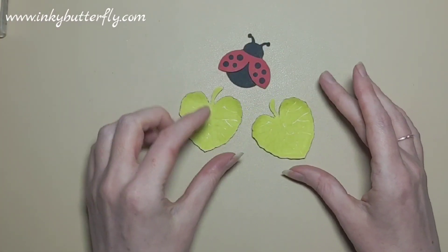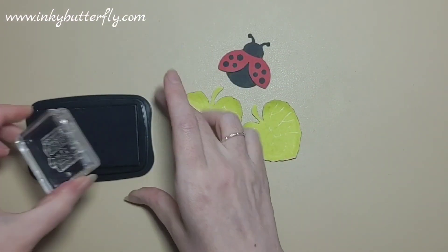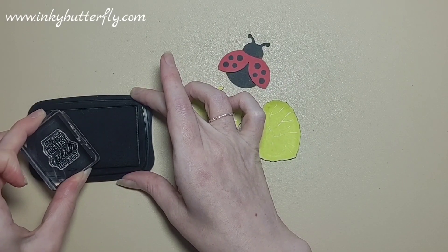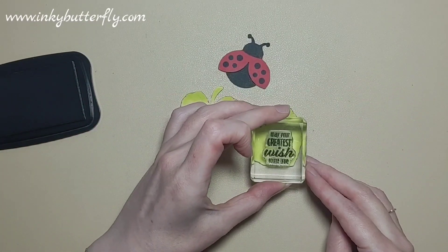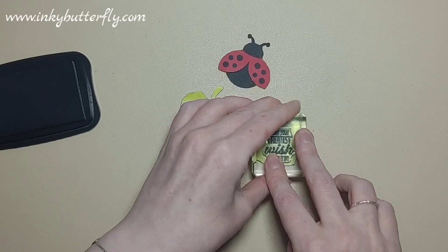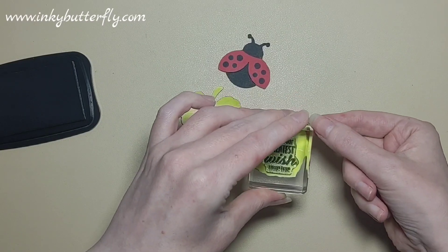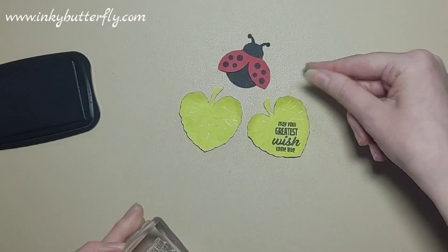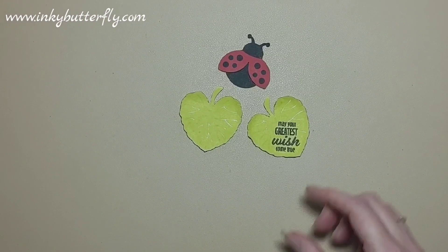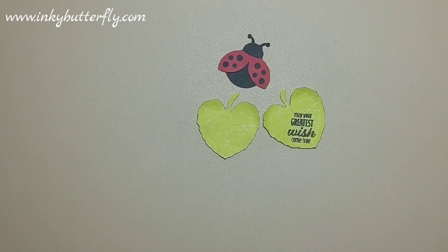That's the fussiest bit of this, to be fair. The only other thing to do is to stamp our sentiment, which we're going to do by stamping on top of one of these leaves. We're going with 'May your greatest wish come true' — ladybirds are considered lucky if one lands on you, so we're popping the sentiment on the leaf rather than making a separate element for it. On this lighter green it pops out much more clearly than it did on the original sample.